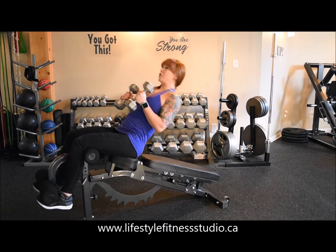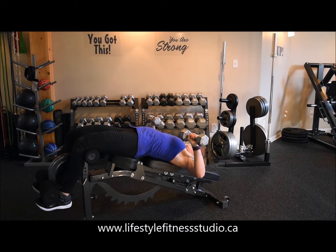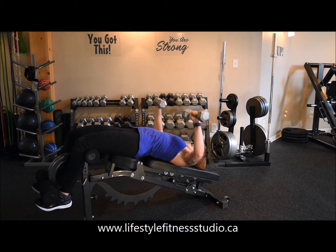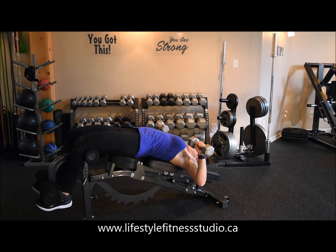The decline chest press main target is the base of your pecs, so that's where you'll be feeling this. Set up your arms in a wide position, palms facing towards your feet, and we're going to extend for a chest press, dumbbells falling in line with the shoulders at the top and upper arms finishing at parallel to the ground.